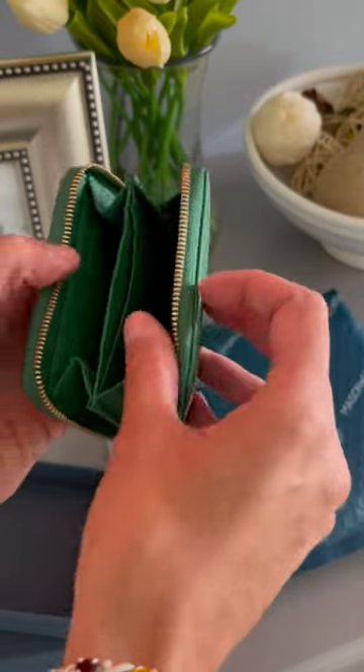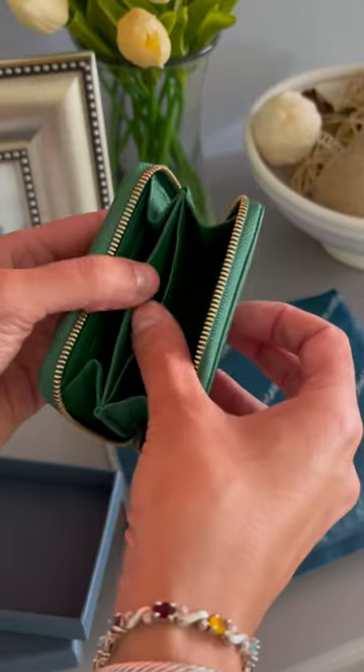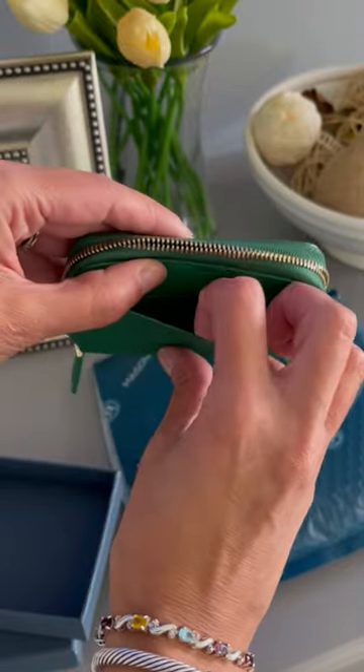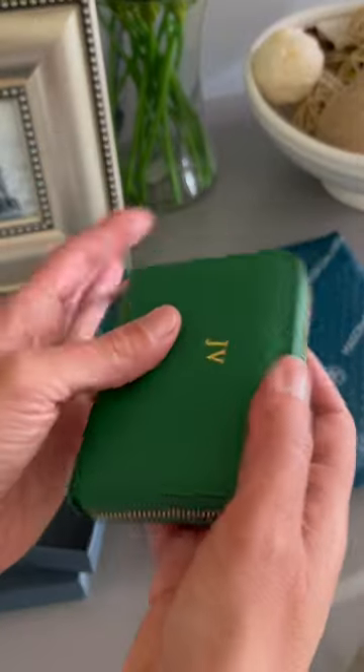When you open it up you have two credit card slots on each side and then you have one center compartment with a slip and then you also have a backslip compartment, which you don't have with LV.